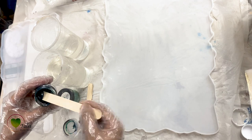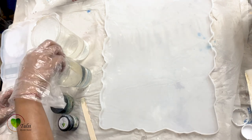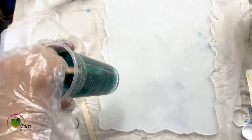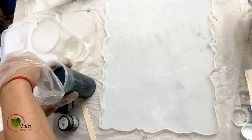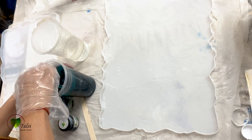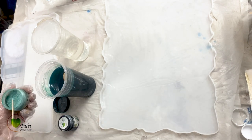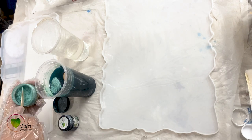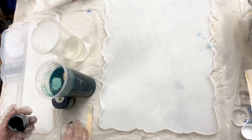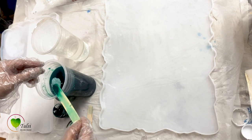There are many types of pigments available, but today we are using a translucent pigment as well as an opaque pigment, and with that a pearl pigment. The pearl pigment gives a pearl-like shine in your artwork. As you can see, the color is still very translucent, that's why we are adding more color to give it a semi-transparent look. Translucent pigments give a translucent effect, but if you use them in a larger quantity you can achieve a semi-translucent effect.